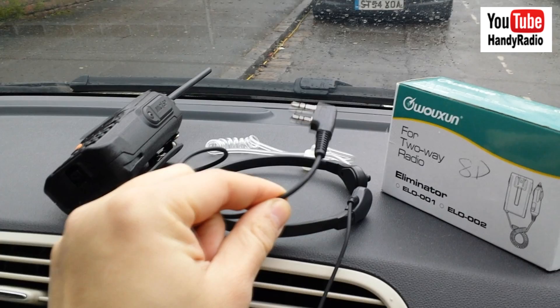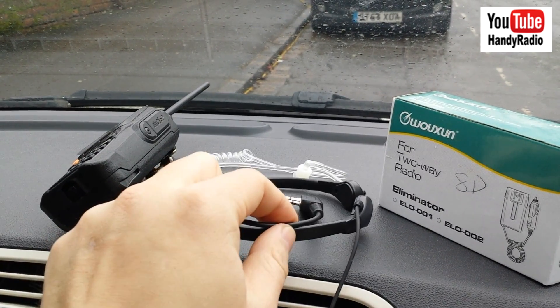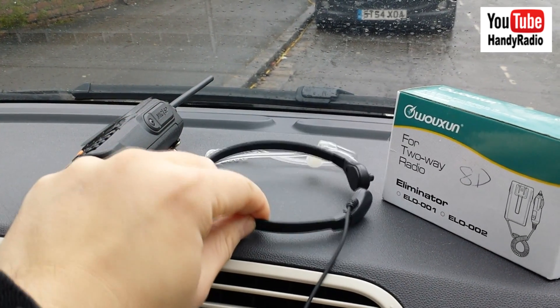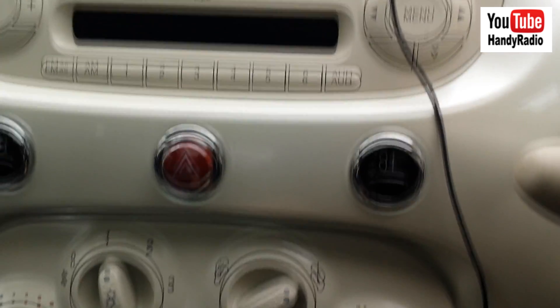This is where you plug into the radio. This one works with Kenwood, Baofeng, Ocean etc. — it's got the same kind of connection. And this neck piece is the vibration sensor, so we pick up the talking from there.